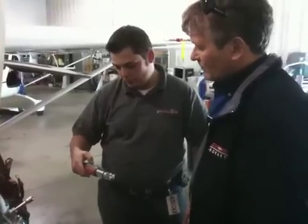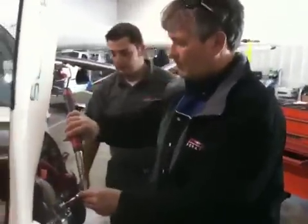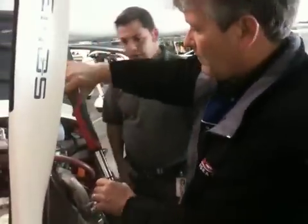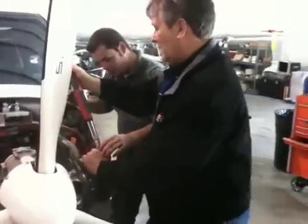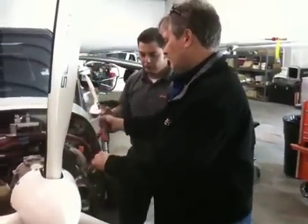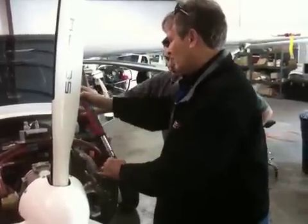I'm going to go down to 20 Newton meters. You want to take it nice and slow. You just want to hold your hand on the end, kind of keep it steady. You don't want to put it on the shaft — you want to put it in and use a pulling motion. It goes real fluid. There you go.